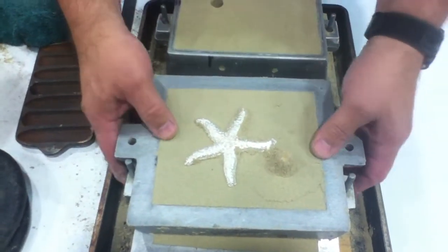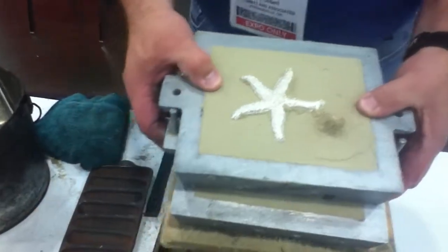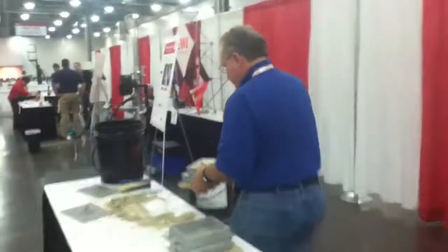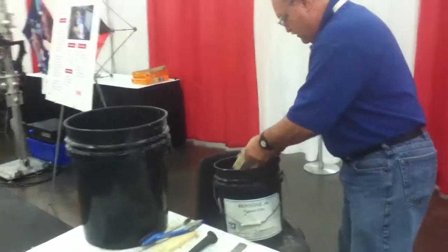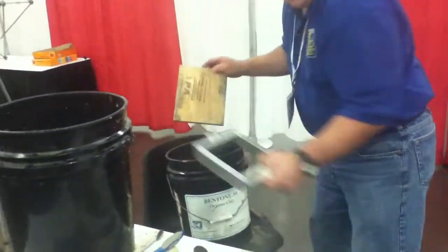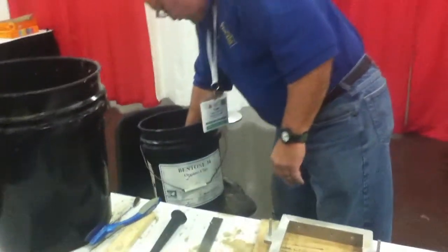So now all we have to do is take this over. We're gonna take the sand out of the box and reuse it and clean up the casting. Everything gets reused — recycling at its finest.